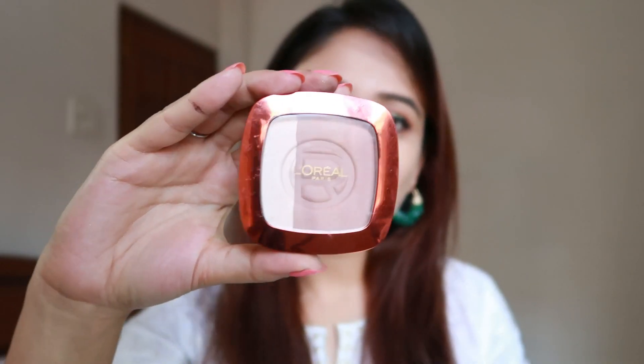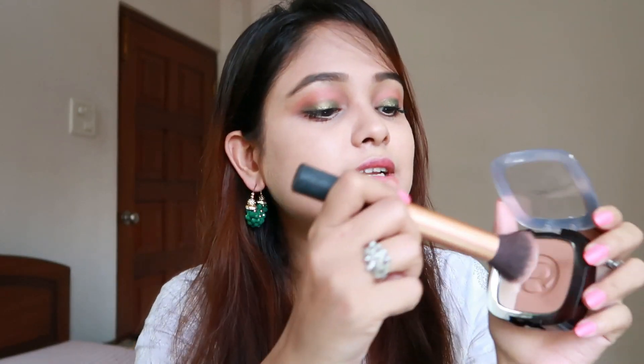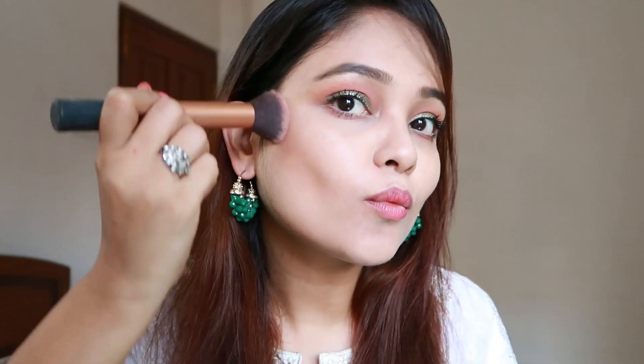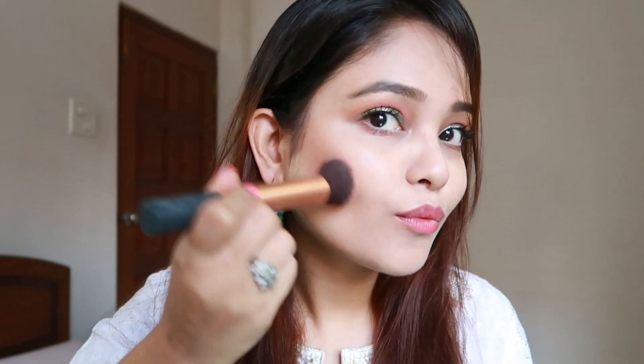Moving on to the face, I will be using the L'Oreal face contour. I'm going to take my Real Techniques brush, roll it in, and define my cheekbones. I'll also give some definition to my jawline right here.